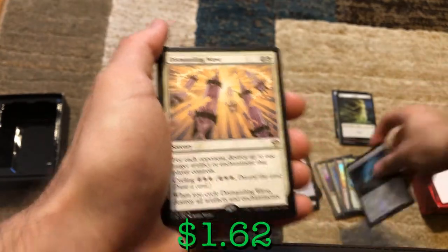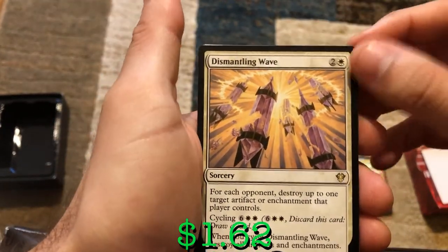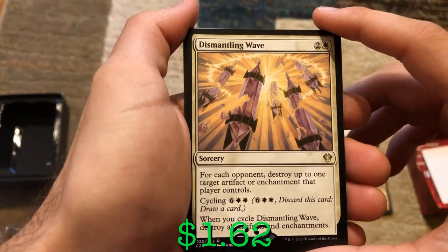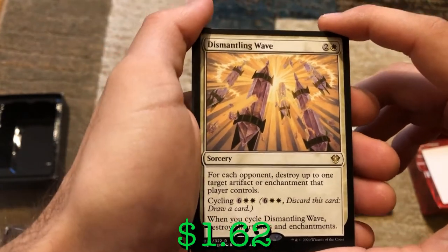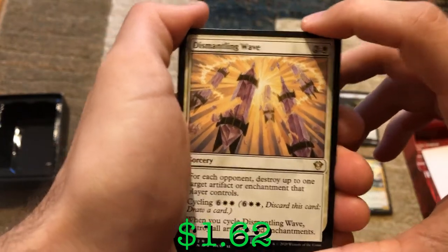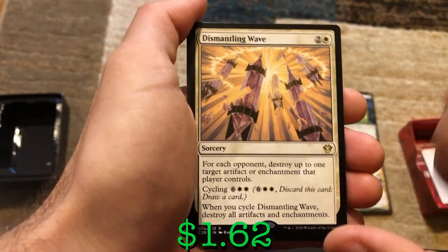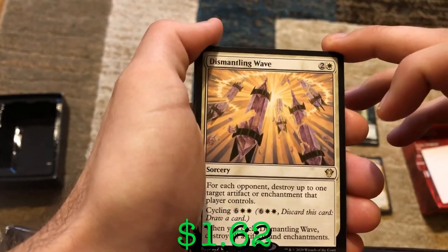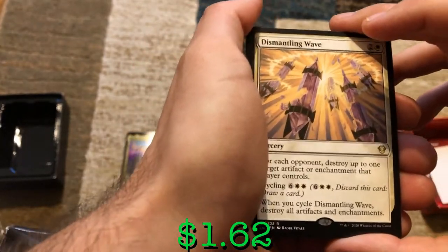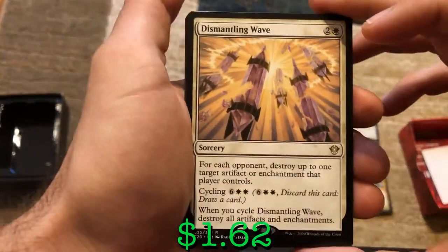We've got Dismantling Wave. For three mana, for each opponent, destroy up to one target artifact or enchantment that player controls. But you can cycle it for eight — and remember, if we have Gavi out, cycling is free no matter what the casting cost is. When you cycle Dismantling Wave, it destroys ALL artifacts and enchantments, including yours. That is crazy right there.